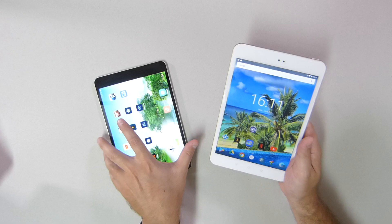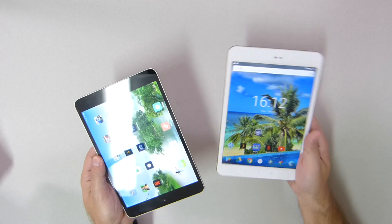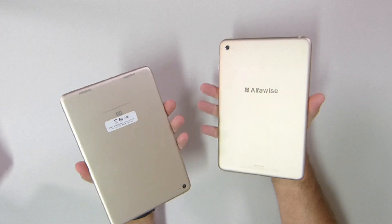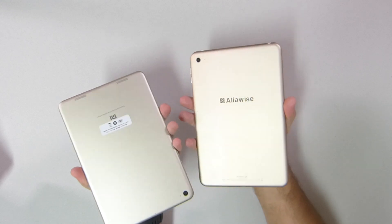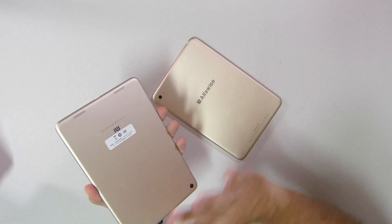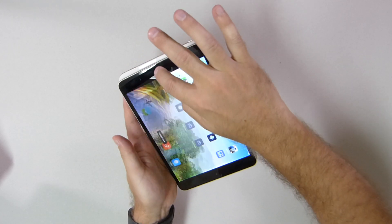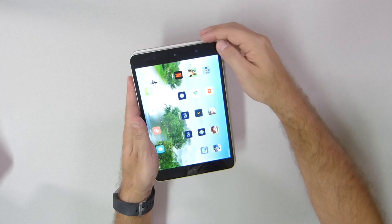So here we are with the AlphaWise Tab, and guys, looking at it and looking at the Mi Pad 3 that I've got right over here, it's really really close. We are going to check a few differences here in the review. Starting with the design, if we look at one and then the other at the back, they are really really similar. The build quality is the same — if I close my eyes I can't say which one is which.